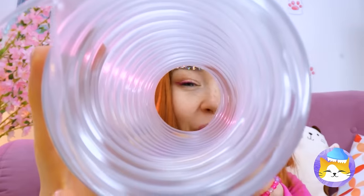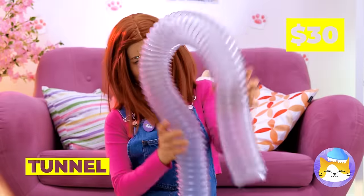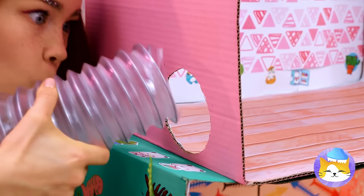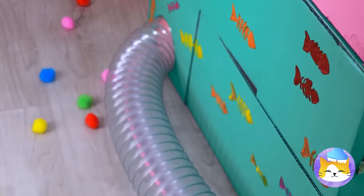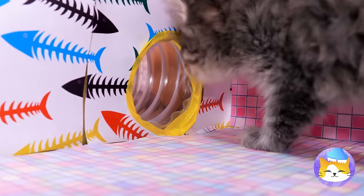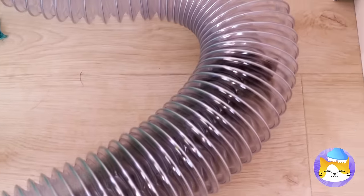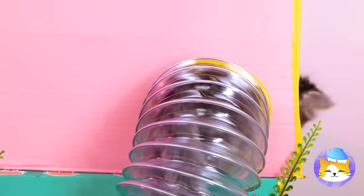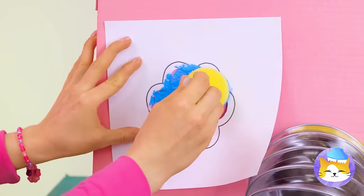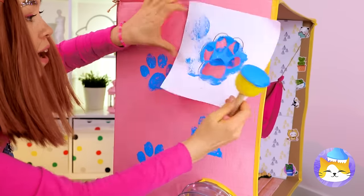Now it's time to have some fun with this long tunnel. Add them to some cardboard boxes and now our tree kitten has his very own tunnel system. After all, why should hamsters have all the fun? Let's add a little personalization — there's no doubt what furry friend lives here.